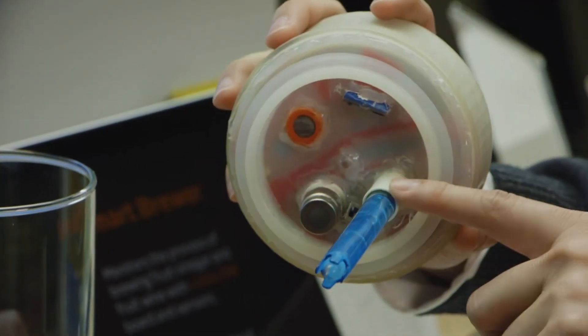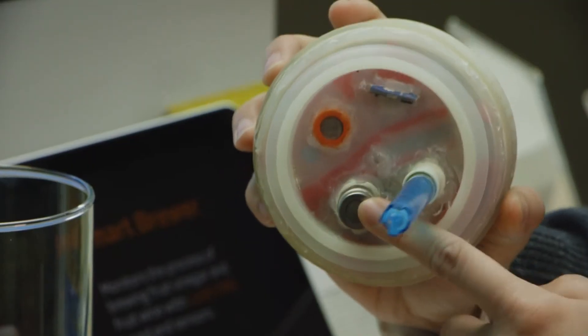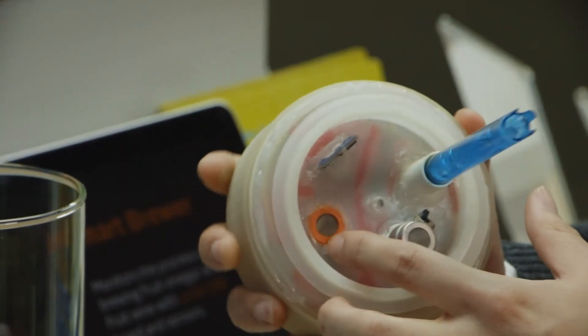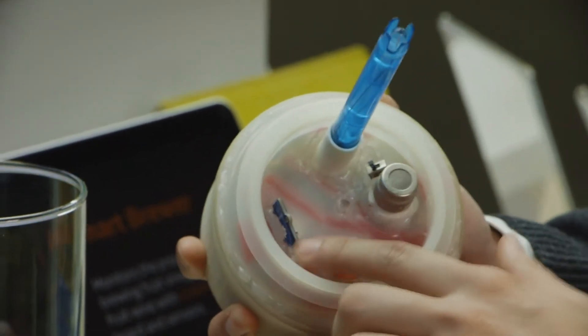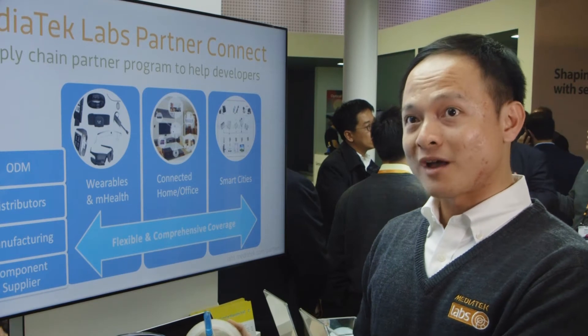The first thing you notice here is a pH sensor. There's also alcohol sensors and CO2 sensors to detect if the brewing process has started or not. And finally, of course, there are temperature and humidity sensors — the essential parameters for the brewing process.